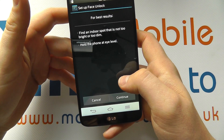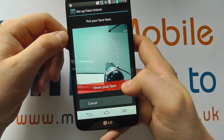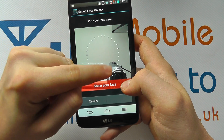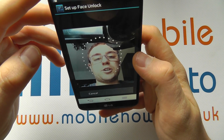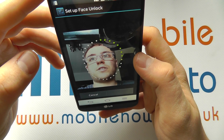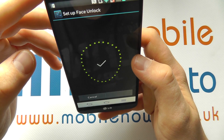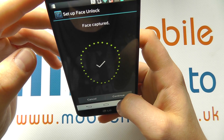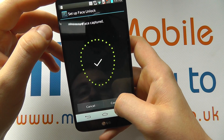You can always click cancel to come out of it. It's giving you an idea of how to get the best results, so I'm going to click continue. Now you'll see it's got a little face icon coming up, so I need to line my face up in shot. The green icons go round and it's actually taking a picture and assessing the shape of your face. You can see that the face has been captured and it's happy with that, so I can click continue.